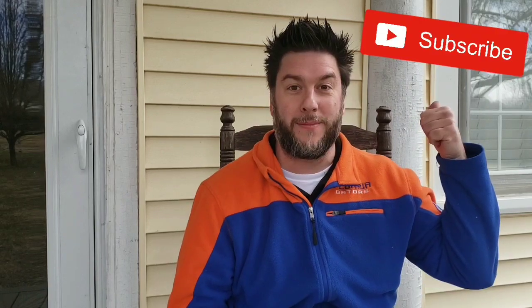Hey, this is Jeff with Jeff Reviews for You. If you're new here, my channel is dedicated to reviewing as-seen-on-TV items, other household gadgets, and consumer goods. If you'd like that, please consider subscribing to my channel, look me up on Twitter, and just hang on for the ride. Now let's get to today's review.